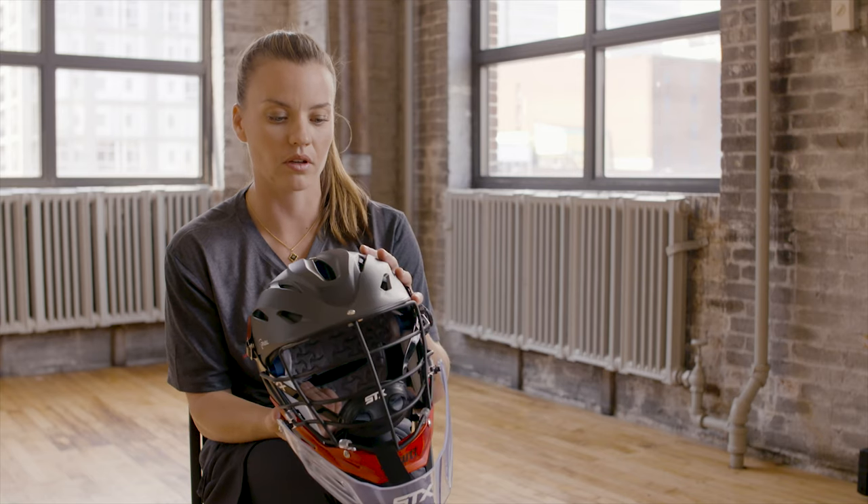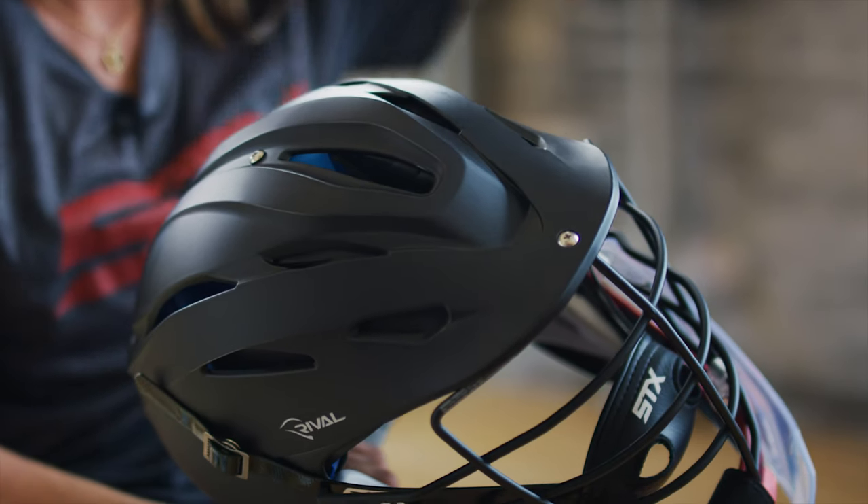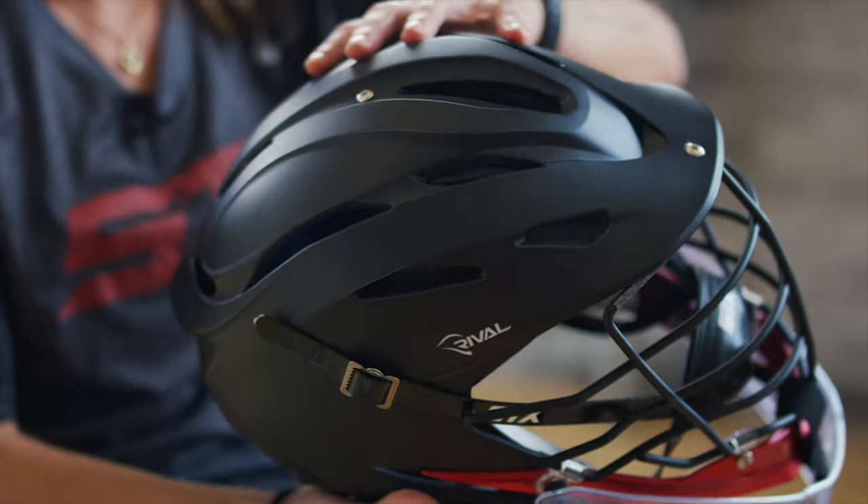I like the shape of it when it sits on your head. It feels a lot lighter than it actually is, so it's positioned properly so that the weight is a little bit more on top of your head and it doesn't feel as heavy as when you're holding it.